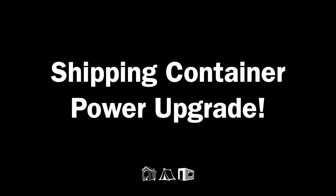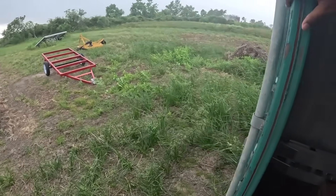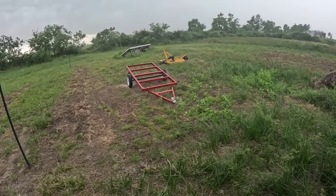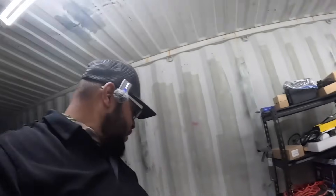It started raining so I closed one door and we're going to work on something else inside. We're going to take advantage of working inside and set up this 48 volt system.